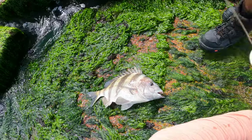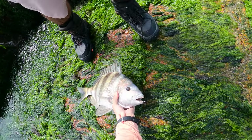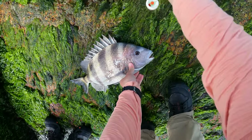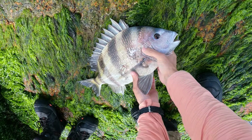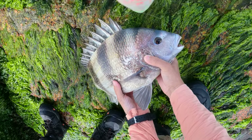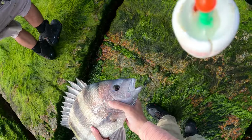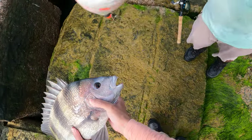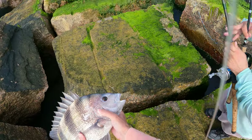Hold this rod! Let me get him with both hands. I'll hold him, let's go! Get your float. Just keep walking, put him down on this rod first. Let's go all the way. We're good.